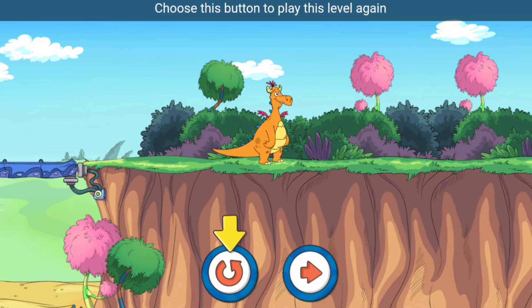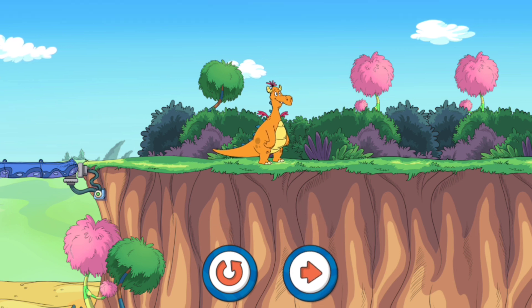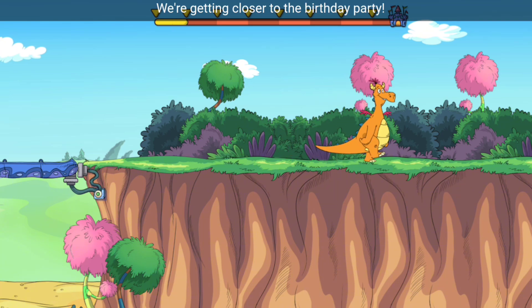Choose this button to play this level again. Choose this button to play the next level. We're getting closer to the birthday party!